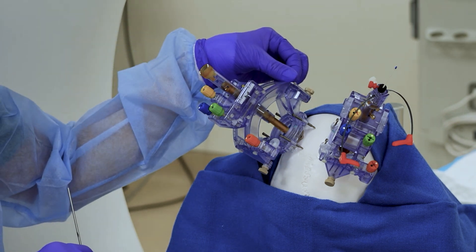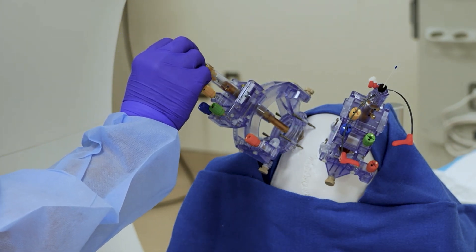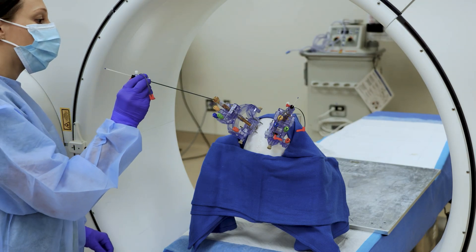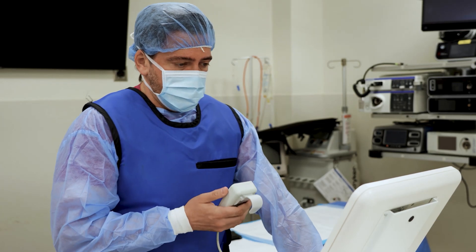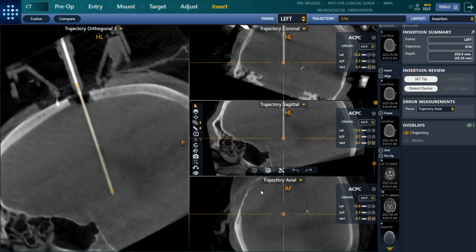In this example with the bilateral simultaneous option, the dura is pierced and the ceramic stylets are inserted on both sides within moments of each other. A post-insertion scan is acquired and sent to the ClearPoint workstation for comparison to the plan.